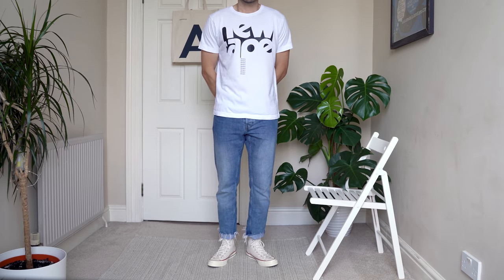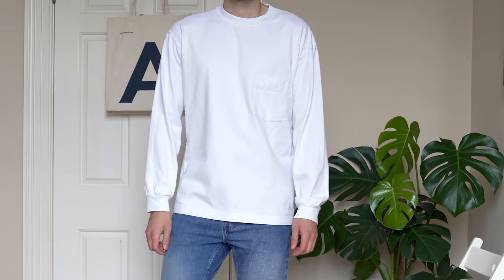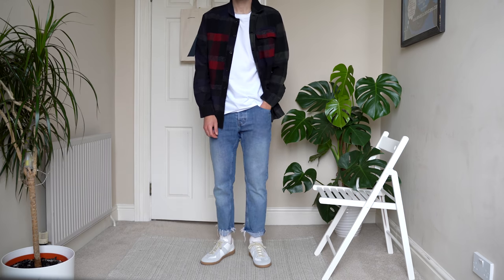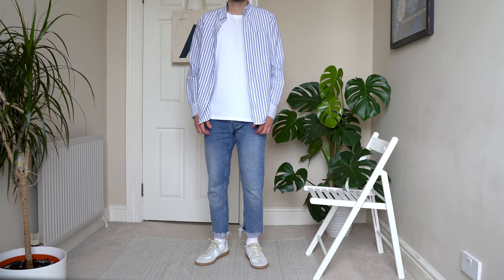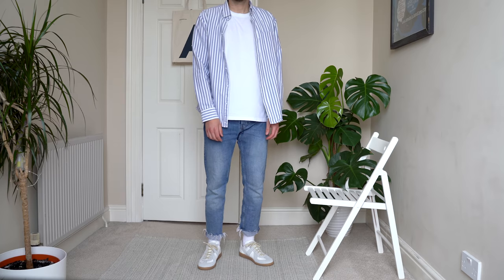For those cooler summer days, a heavyweight long sleeve t-shirt works really well with a pair of denim and it's going to keep you a bit warmer. For an extra layer and a bit more detail, why not throw in a shirt? I like to wear long sleeve shirts the majority of the time, especially with denim. A flannel shirt works great for a more casual look, or if you want something a bit smarter go for an oxford shirt. I tend to wear my shirts undone over the top of a white t-shirt or a white vest, but if you want a smarter look you can do the shirt up.